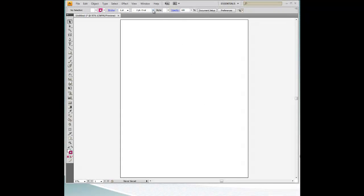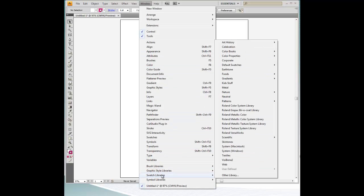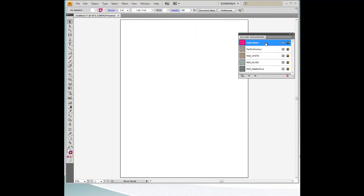Launch Adobe Illustrator and navigate to Window, Swatch Libraries, Roland VersaWorks to display the Roland VersaWorks swatch library.